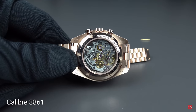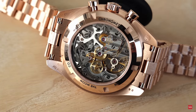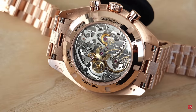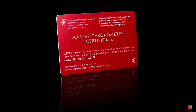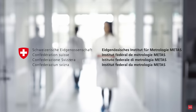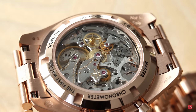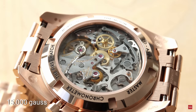Now it's time to discover the caliber 3861 — the successor of the 861 and 1861. As all Speedmaster fans know, this movement has been technically brought up to date. It is the latest generation coaxial Master Chronometer certified movement from Omega, officially certified by METAS, the Swiss Institute of Metrology. Omega replaced all parts that can be influenced by magnetic fields with non-critical materials.